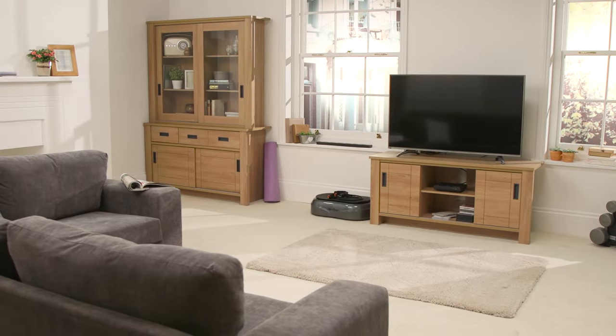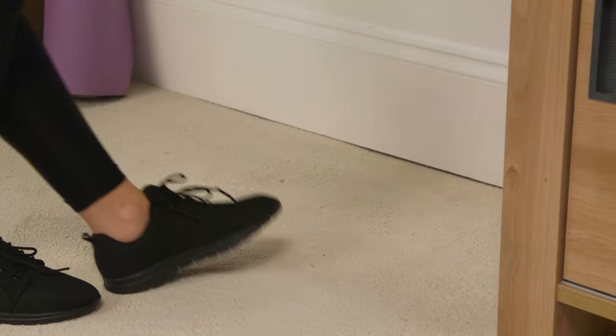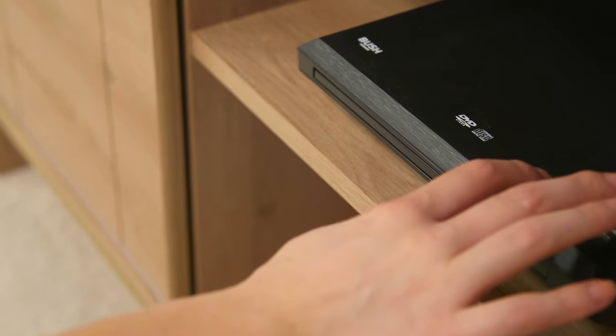The Reviber Fusion is a powerful, compact and portable vibration plate. It comes with a full body workout program, viewable on DVD, smartphone or tablet.